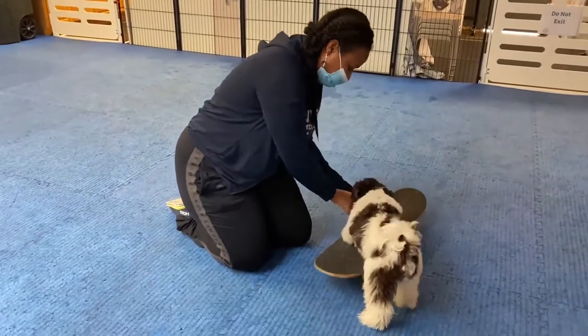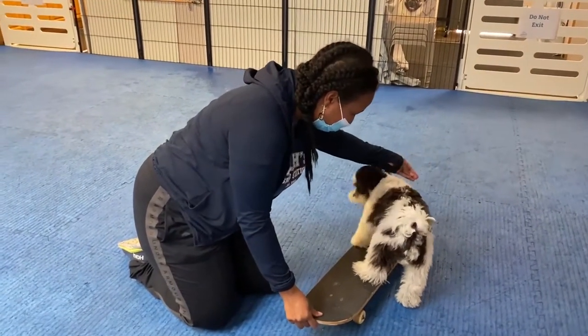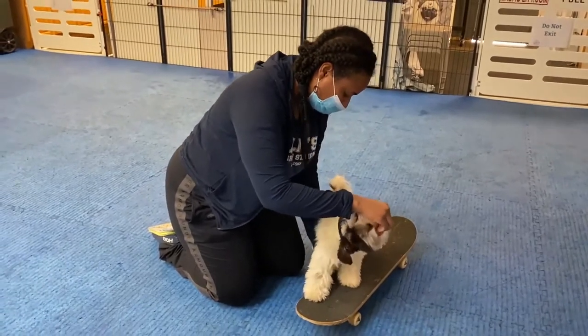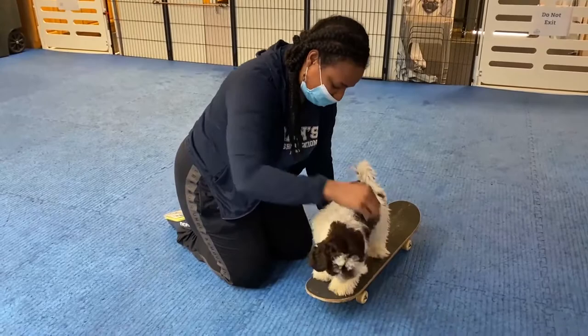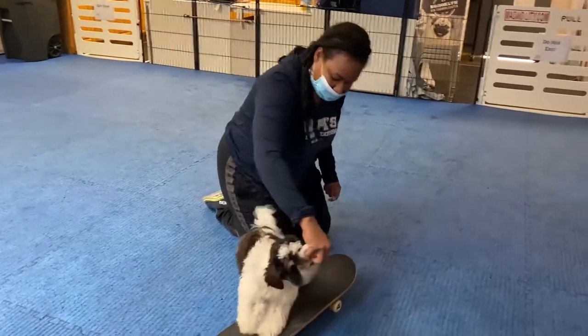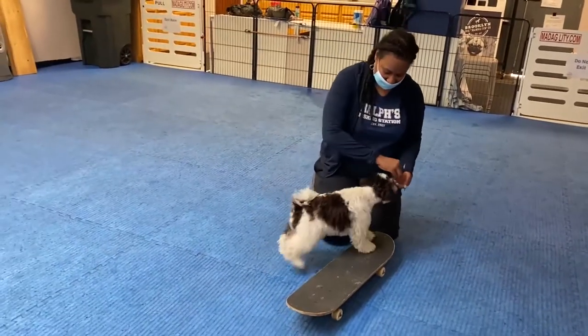Okay Otto, let's get on top. Good. So you can hold it, you can stabilize it with the treat — like treat jackpot. And then just hold on to it, make sure it doesn't move so he learns how to jump on and off, because it's still a very narrow surface. Yes! Good! That's what we want. That's the position. Good! I forgot to stabilize.